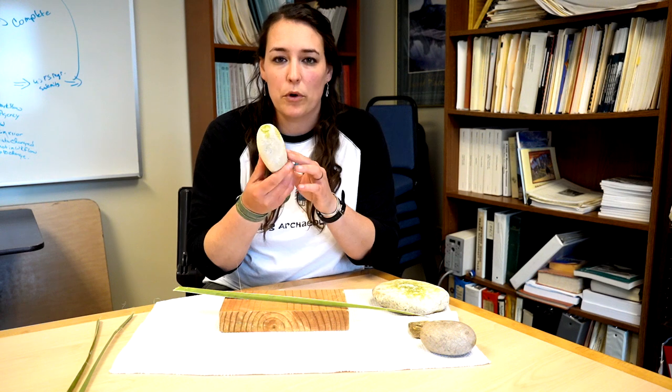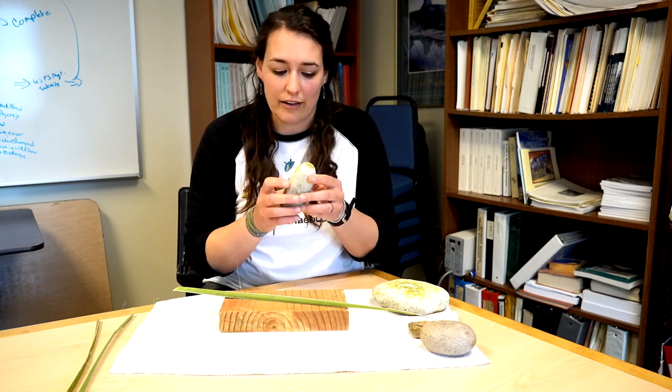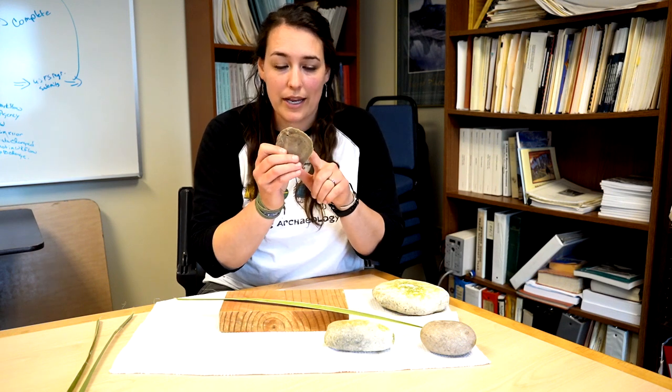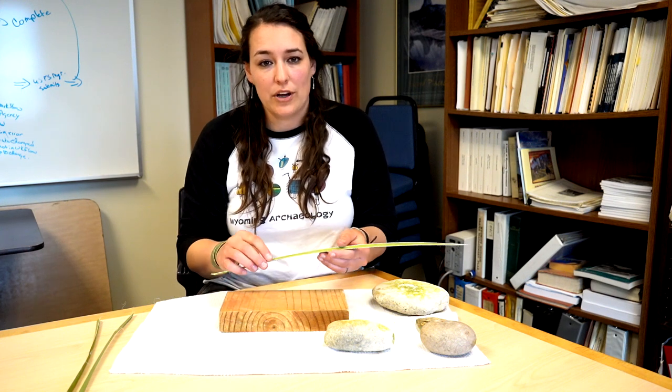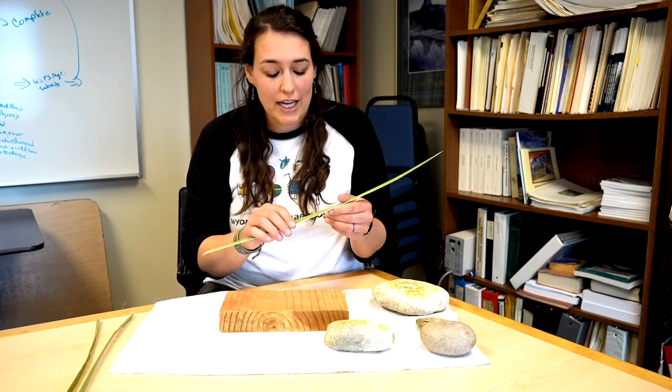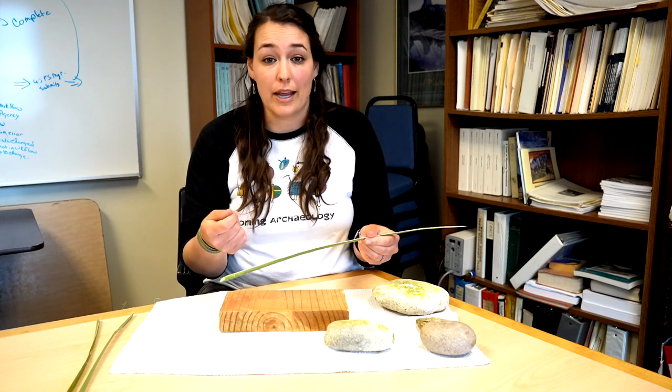A piece of wood or a large flat stone would be nice, and then you'll need a hammer stone — just a nice smooth cobble you can hold in your hand. An extra bonus if you have any sort of sharp rocks, as this will come in handy later. Throughout this video I'll first teach you how to process the yucca leaves to get out the fibers, and then I'll show you a couple different methods of actually making the cordage.